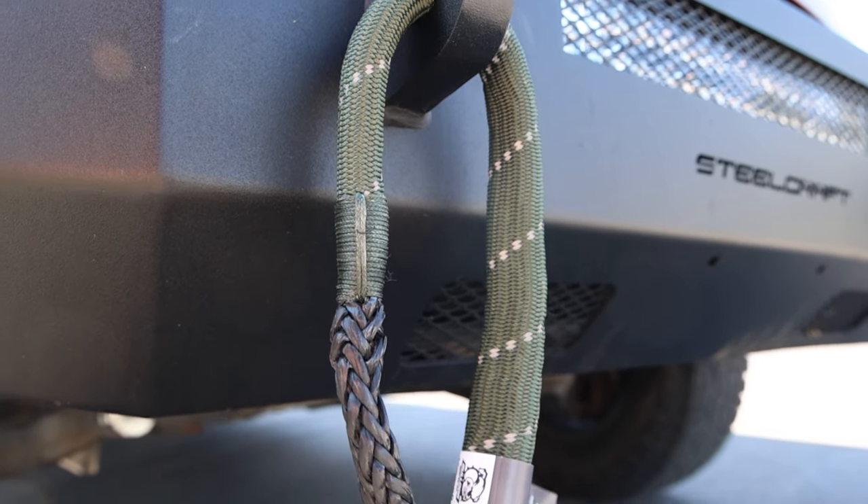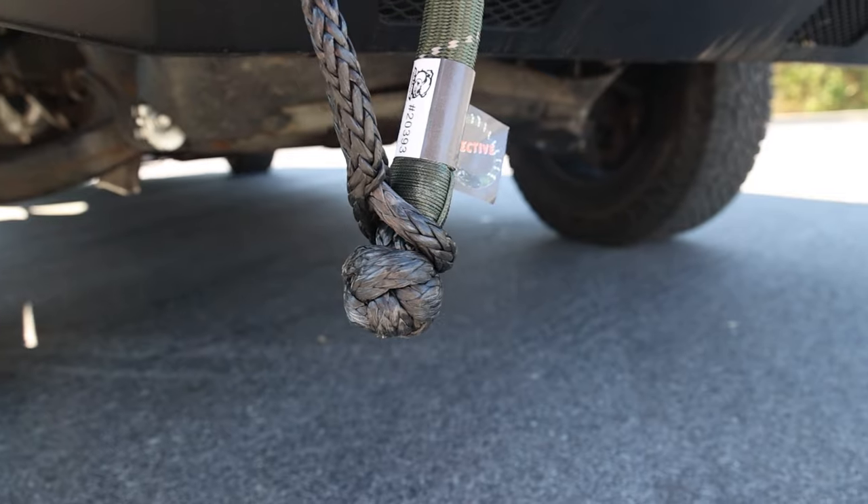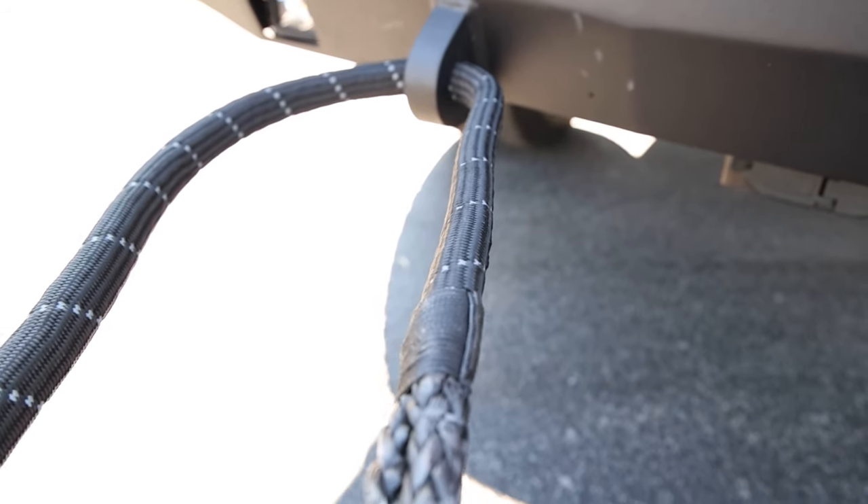The rope shackles are simple to use. The slip loop goes over the monkey fist knot, and when you start to winch, the shackle tightens under pressure.